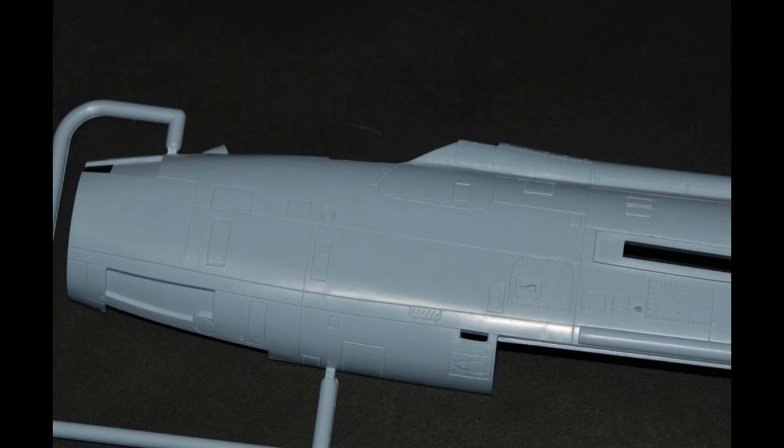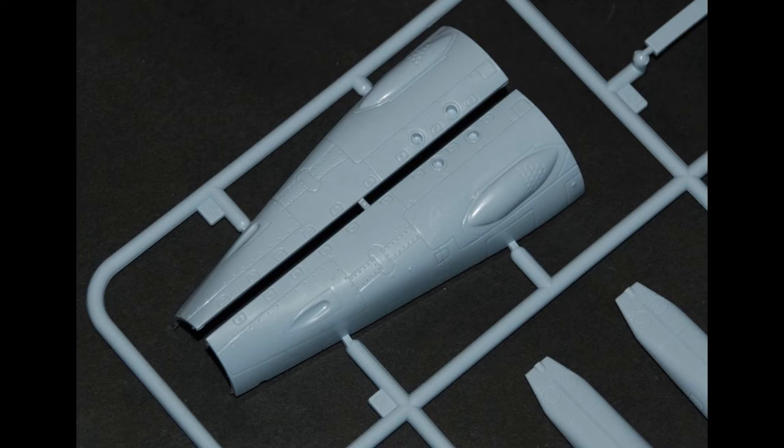All the panel lines seem to be absolutely lovely - quite fine for Airfix, but still crisp and clean. The only thing I would suggest, if you're doing the camouflage version, is to run a knife down them to clean them up and make them slightly deeper. By the time you've got your primer on and two top coats, you're going to lose them, so just make them a little bit deeper.